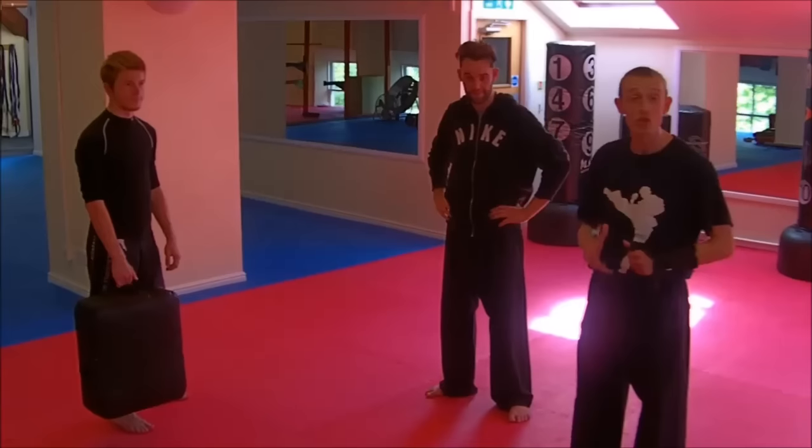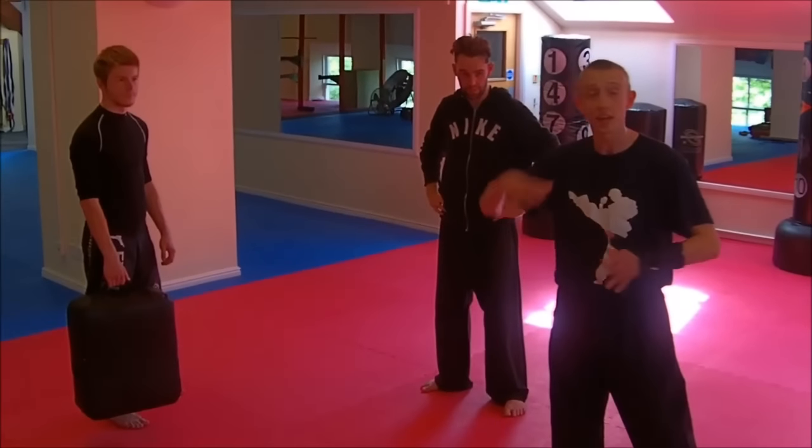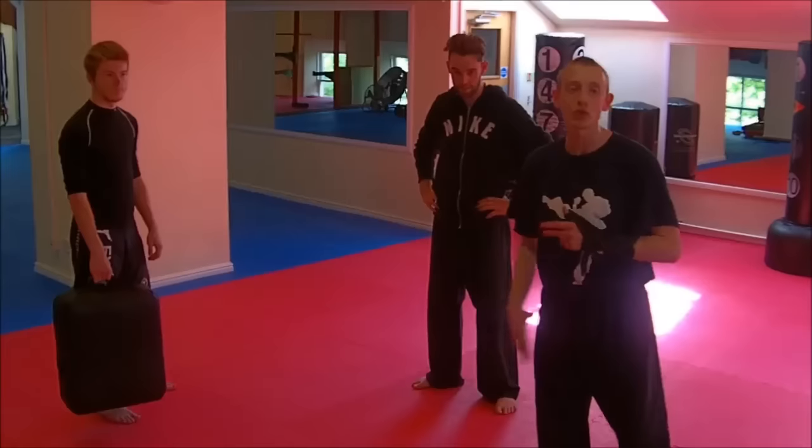Jake and Matt are going to demonstrate here with a low roundhouse kick. First of all, Jake's just going to hit the pad and show us what it's like with good technique, but with no continuation — he's not going to follow through. So take it away, guys.